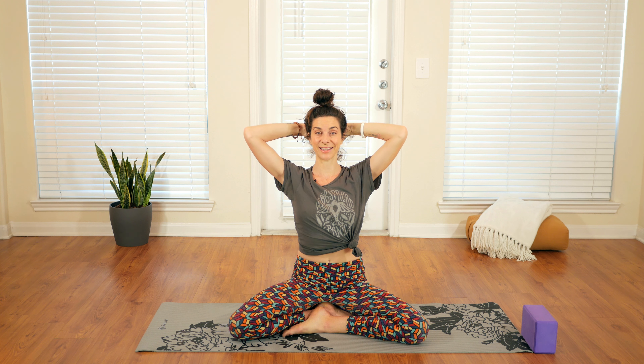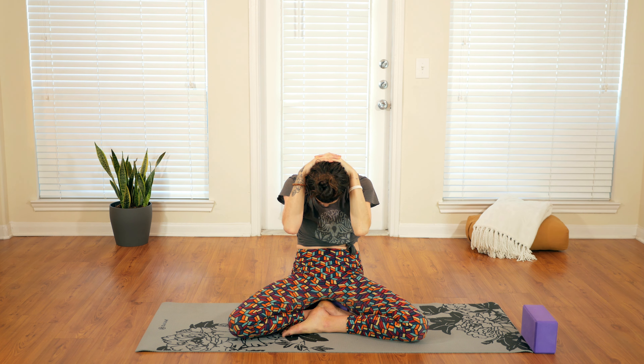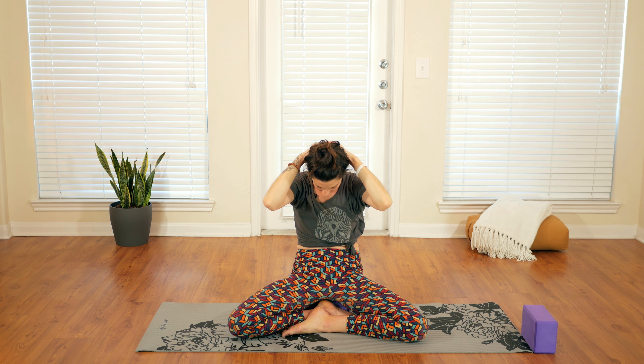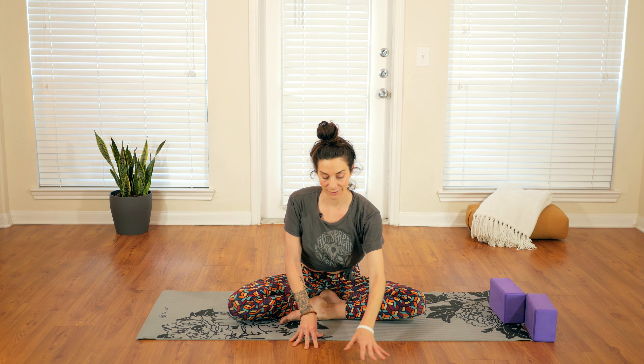A couple of times with breath: inhale, open; exhale, curl. Inhale, open; exhale, curl. Big breath, once more — inhale, open; and exhale, release the hands and fold forward. You can remove the block here and fold forward. Maybe the hands reach, maybe you come to the elbows — it can look like many different things, so find where you'd like to be.